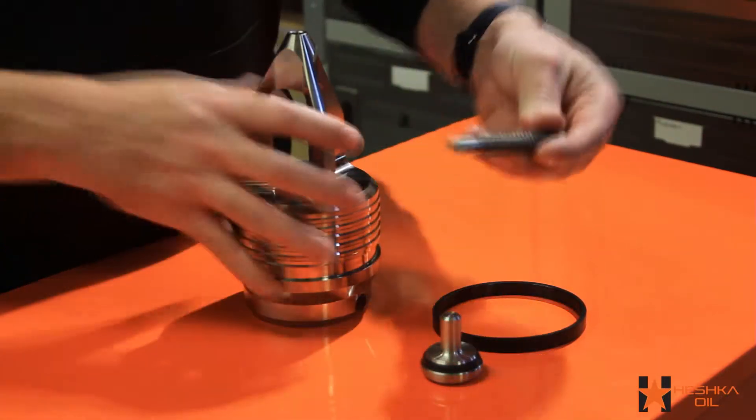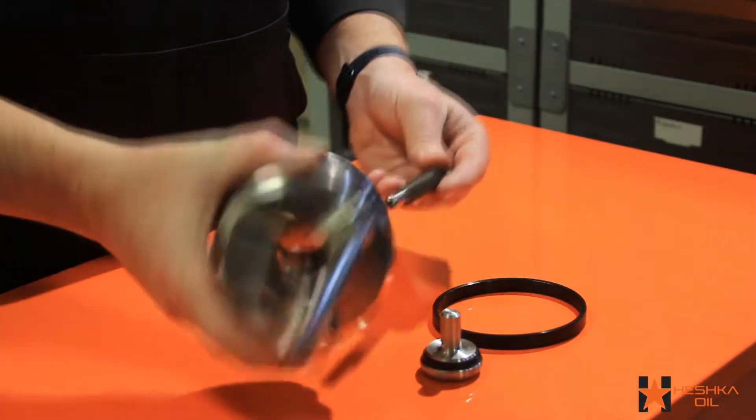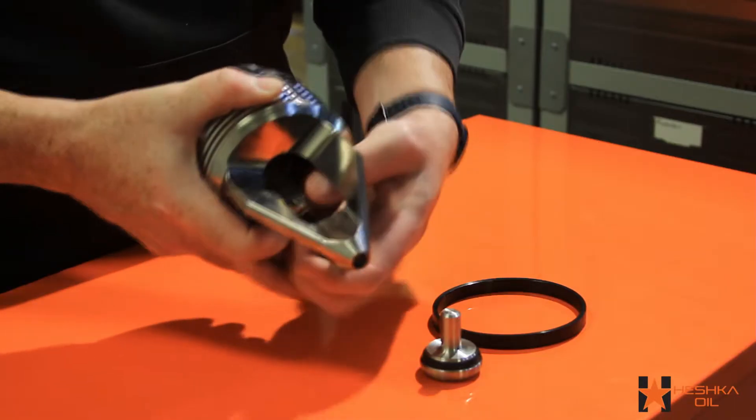The first step is to take the spring and slide it over the stem. Next, install the stem through the top and put the stem through the bottom opening of the valve.